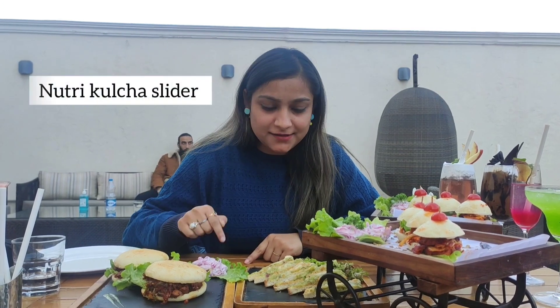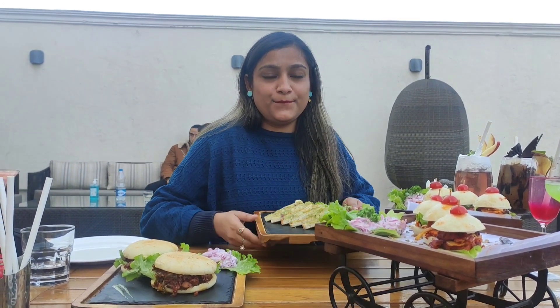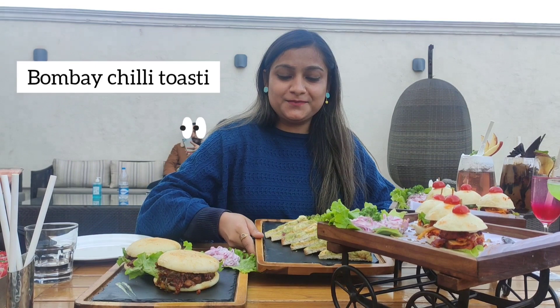My delicious looking food has finally come. As you can see how yummy it looks! This is our Nutri-culture slider, and this is a Bombay chili toast. I think Bombay is very famous, so I will try it for the first time.